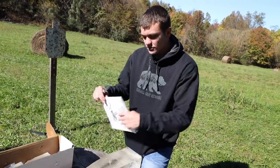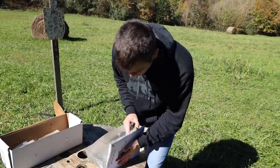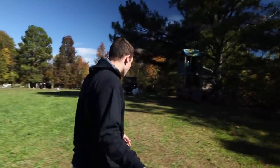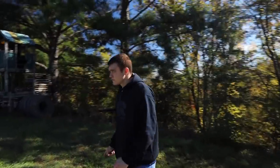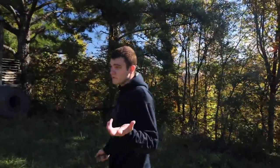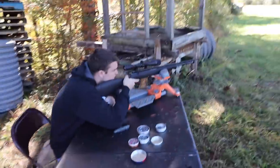Now we're going to shoot through paper first, then into the gel — to simulate going through fur or hide — and see what happens. What do you think? I think it'll open up just as well, but I don't know how far it'll penetrate. If it can't even make it through to the gel, it won't be of any use.